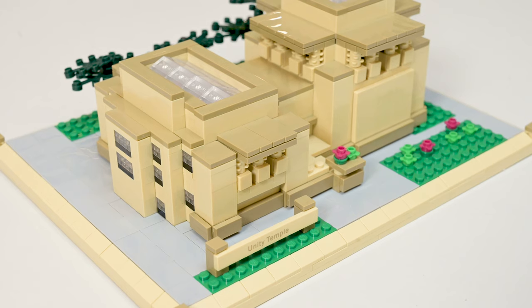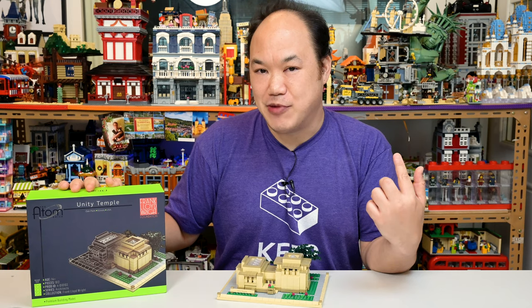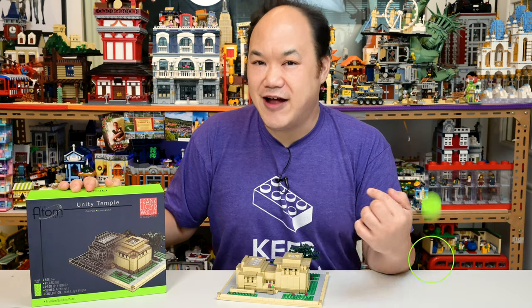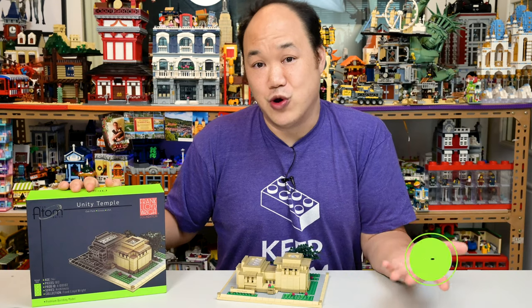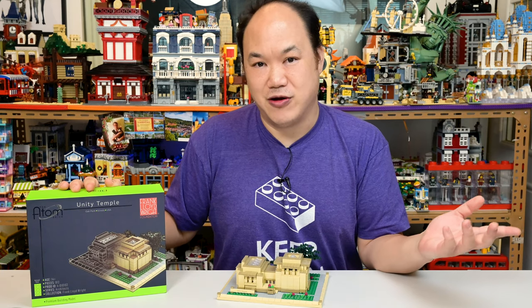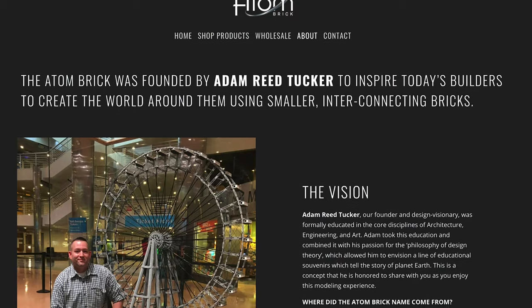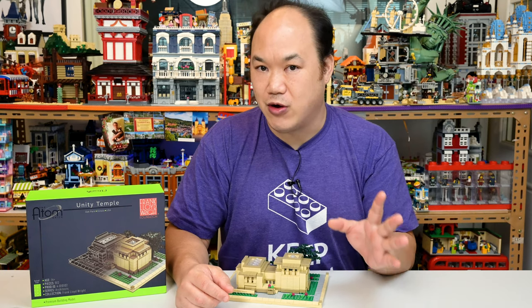A few months ago the Atom Brick team got in touch with me — thank you so much to Eric. After a few email exchanges he sent me a sample to review. This set is not available on my store yet, but you can buy it from atombrick.com — I'll put a link in the description. The Atom Brick was founded by Adam Reed Tucker, who was the co-developer of the original LEGO Architecture series.